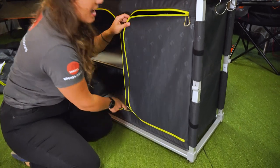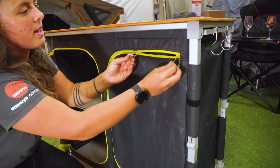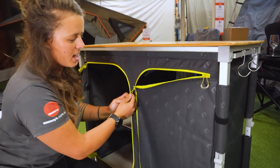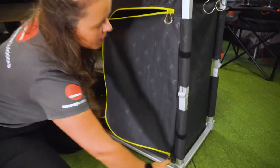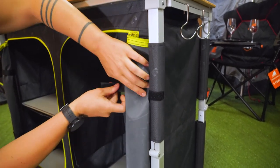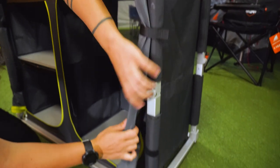Both front door panels have double sliders with these awesome little glow in the dark zip toggles, which make it really easy in lower light. You can also roll up and stow the door away with these sewn-in Velcro panels here.